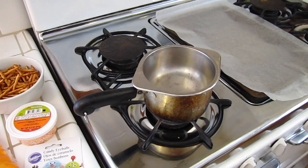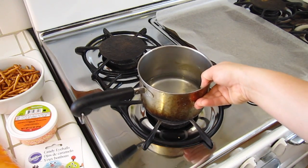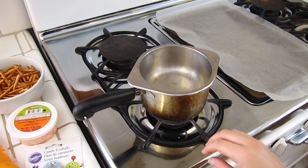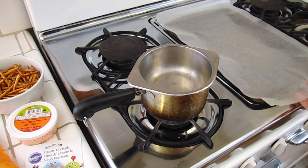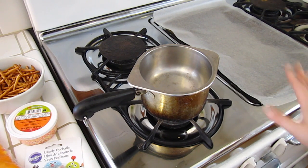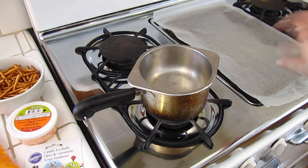Here are the other things you're going to need. You'll need a pan — we have a little pan with some water in the bottom that we're going to heat up. The steam will melt our chocolate so it doesn't burn. You could also use a regular pan, just keep it on low heat. Then you'll need a cookie sheet covered with wax paper, so the candy doesn't stick and you can easily peel it up and break it apart.